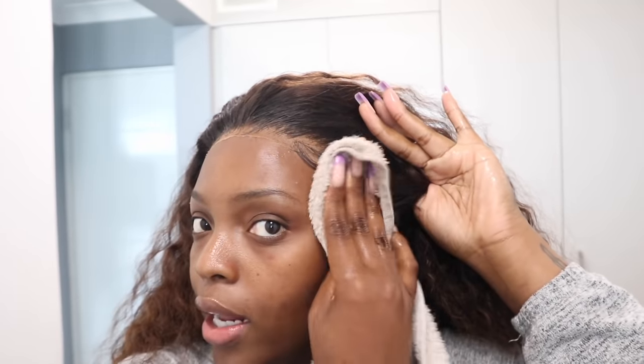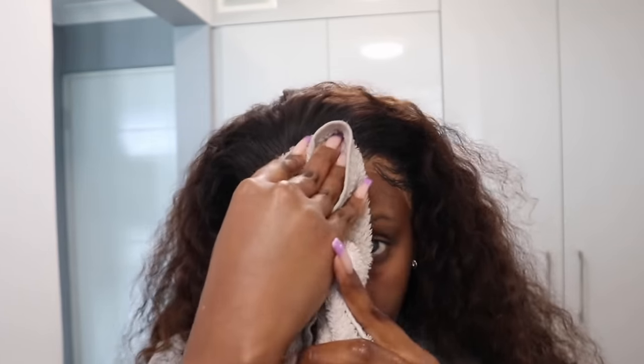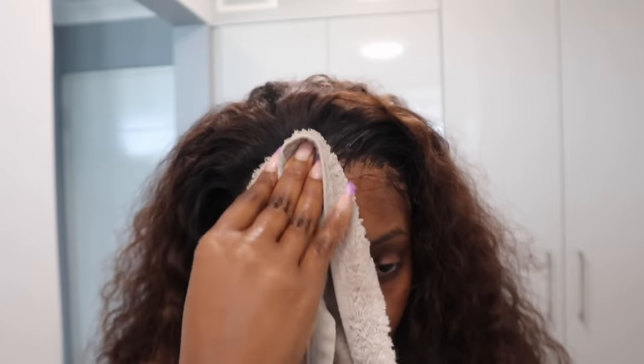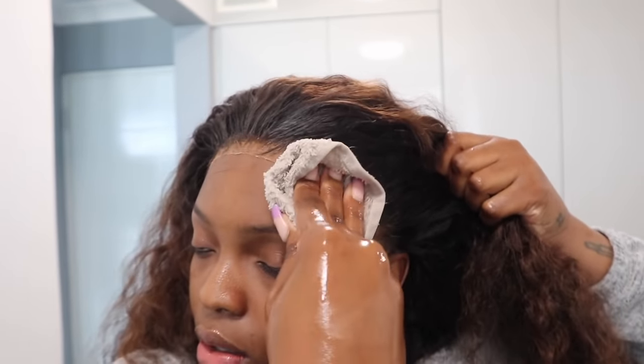I'm going to take this towel — a face cloth works too — and just dab it on the wig. I've added quite a bit of water so make sure you don't wring it too tightly, because you want that water to absorb into the lace. This step isn't necessary but I find it does loosen the wig a little bit. I'm going to do this for about two minutes, going back and forth. Warm water works a lot quicker than cold, so make sure the towel still has water in it, and press it down onto the wig.